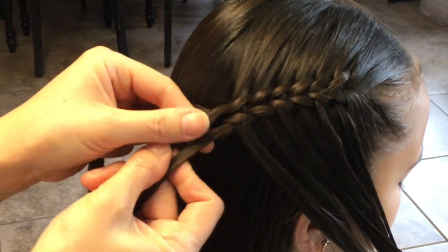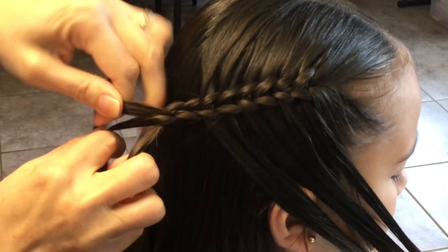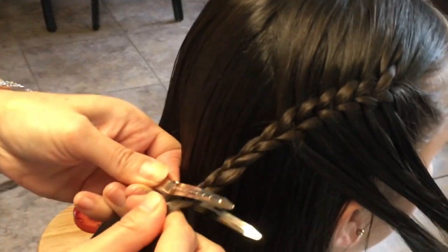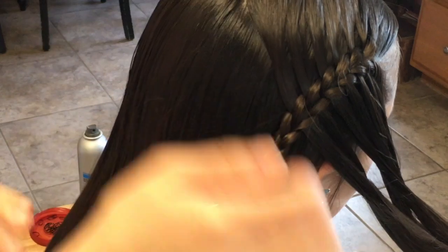Okay, so I'm going to stop here and I'm going to just braid it off a little bit, and I'm going to temporarily clip it right here. And I'm going to start working on that side.